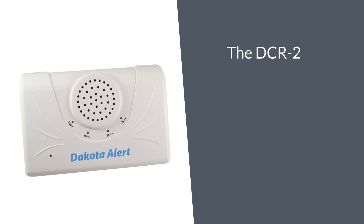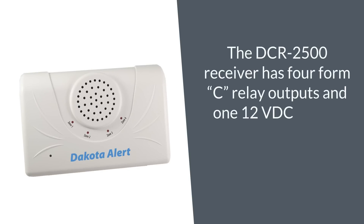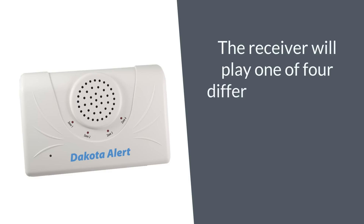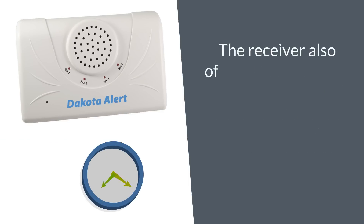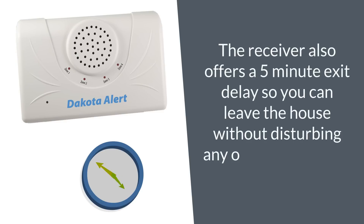The DCR2500 receiver has four form C relay outputs and a 12VDC output. Durations are adjustable up to 10 minutes. The receiver will play one of four different tunes that are selected at the transmitter so that different zones can be distinguished. The receiver also offers a five-minute exit delay so you can leave the house without disturbing any occupants, as well as a reminder beep.